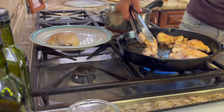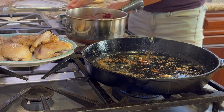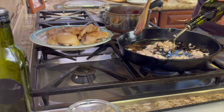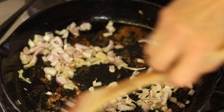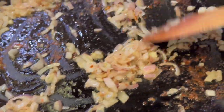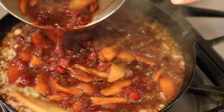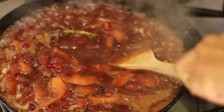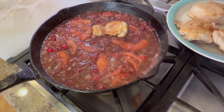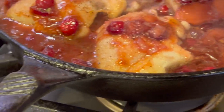Once the second side is done, go ahead and remove the chicken to a clean plate. You'll notice all the brown bits in the bottom of the pan — those mean flavor. Take your shallots and toss those in there. It's a little dry in the pan, so add a little more olive oil. Take a wooden spoon and scrape up those bits stuck to the bottom of the pan — that puts a lot of flavor into the onions. After a couple of minutes of cooking the onions, add the cranberry sauce, pour it right in the pan, and it'll be easy to scrape up those brown bits. Now place the chicken thighs back into the pan and nestle them in a bit, then take a spoon and cover the chicken with the sauce.